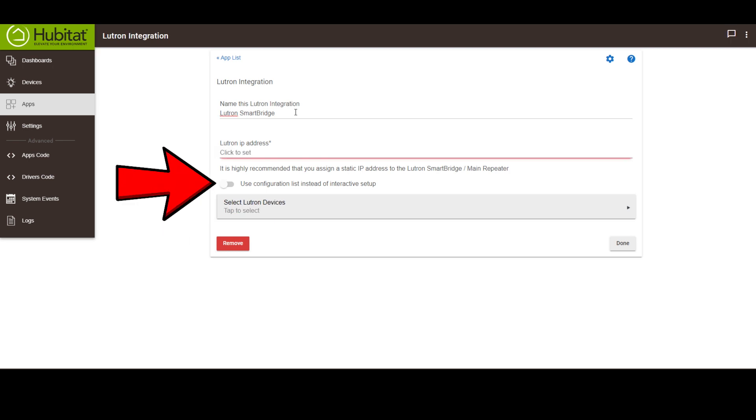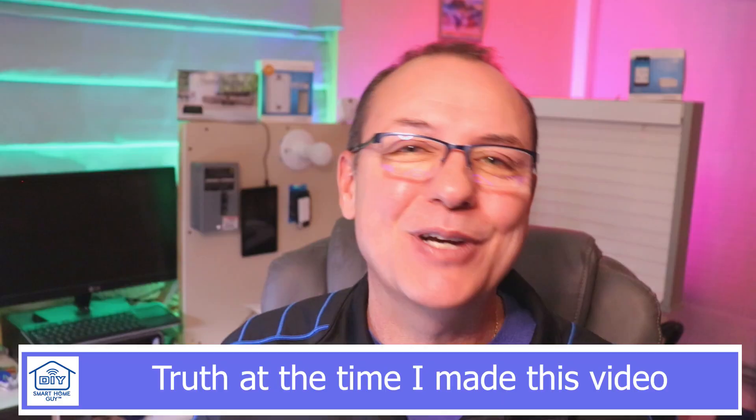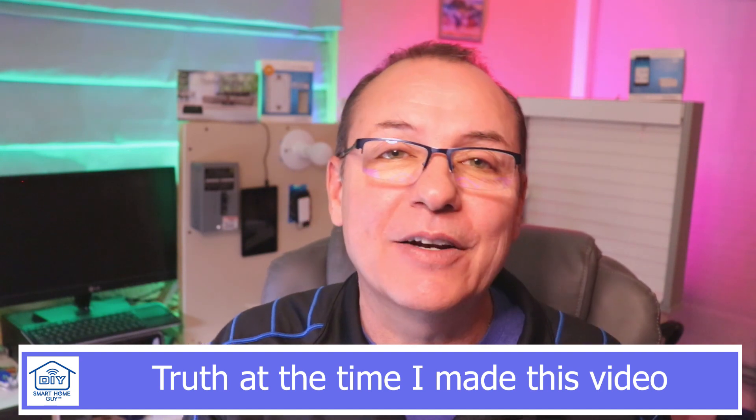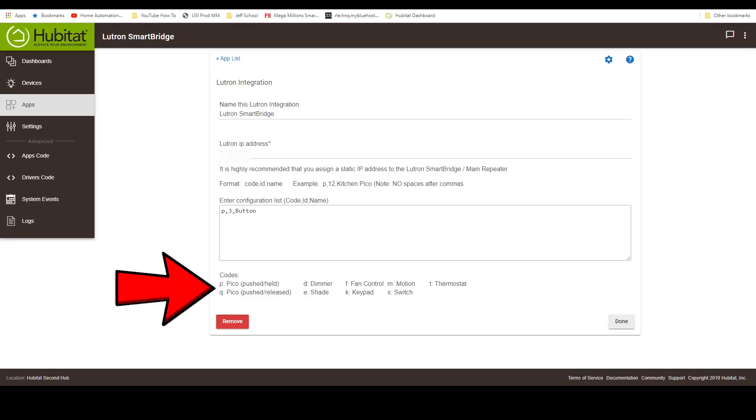If you're wondering what that little switch does — here you go. If you slide this switch, your Hubitat Lutron setup changes to Configuration List Mode. The problem is that once you change it, you can't go back to the previous guided user interface unless you remove the Hubitat Lutron Integrator app and re-add it again. In this mode, you manually enter the device ID and the device name using cryptic little codes. It's actually not that hard, but if you want the simpler guided interface instead of just a text list, you might want to leave it alone.